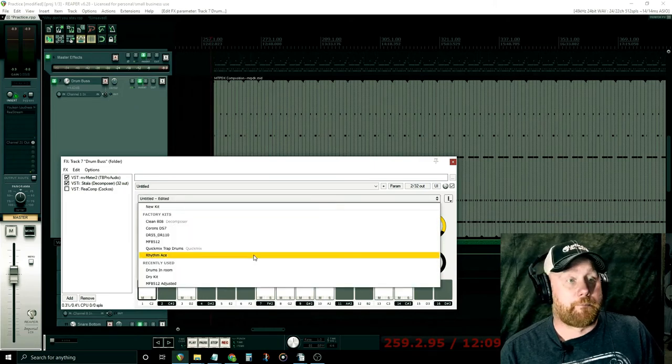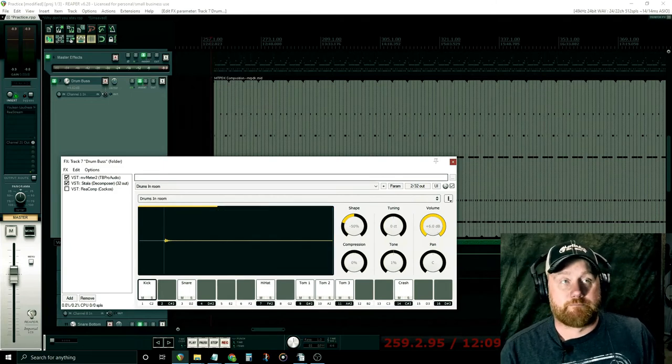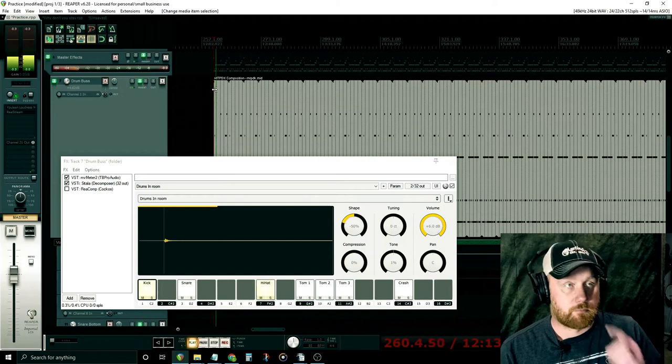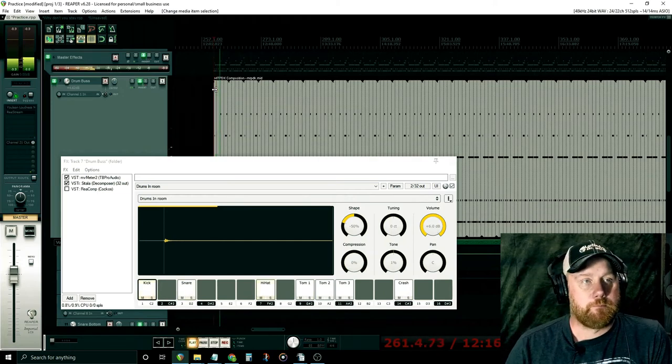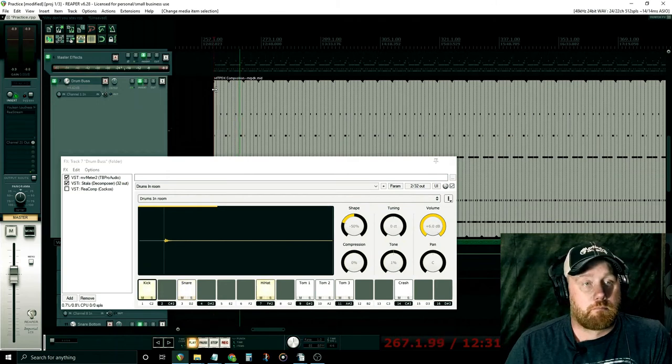So I loaded these earlier and messed with the settings, so you can see kind of what I would say is a finished product. I'd say it's pretty convincing. So there you have it — that's how to make your own drum samples using Reaper and Sitala.